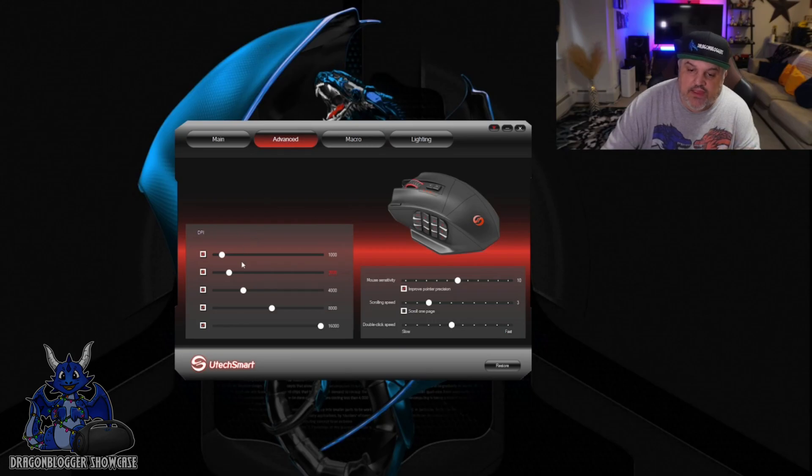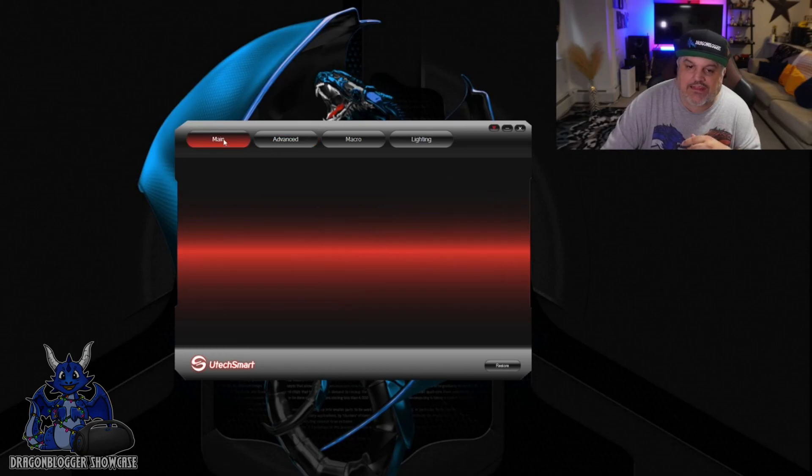You also have Advanced, and the Advanced section will allow you to adjust your DPI settings, your mouse sensitivity, your scroll speed, and your double-click speed. If you want a faster double-click, definitely add that.